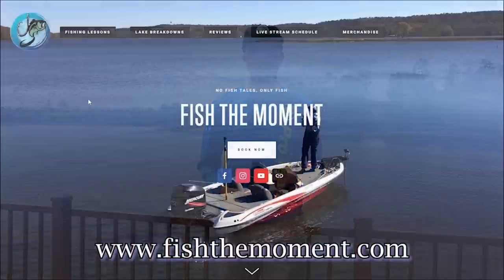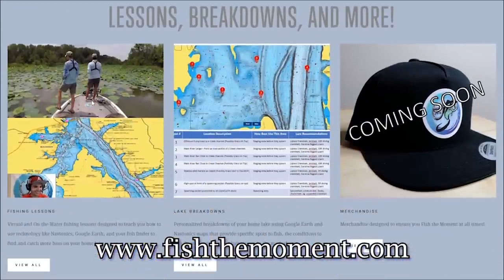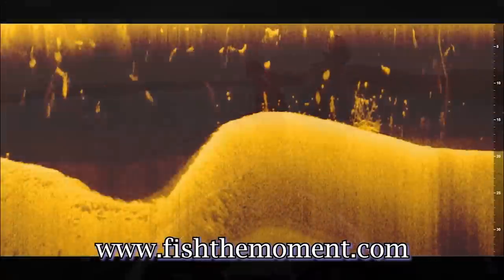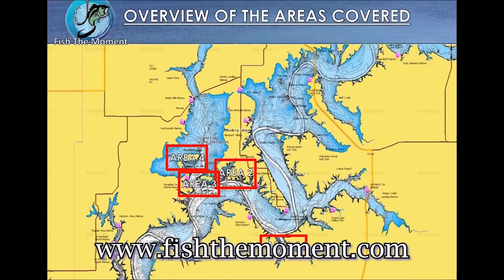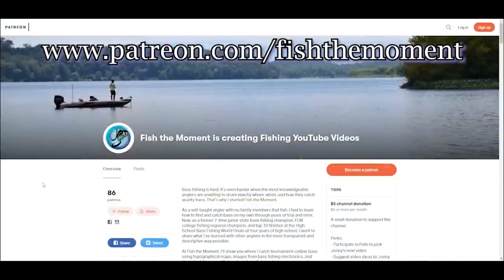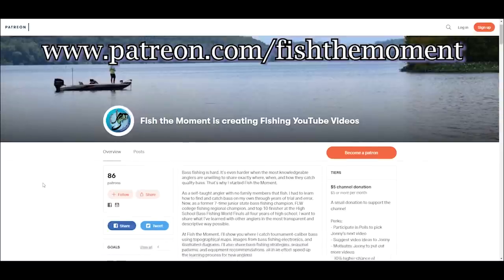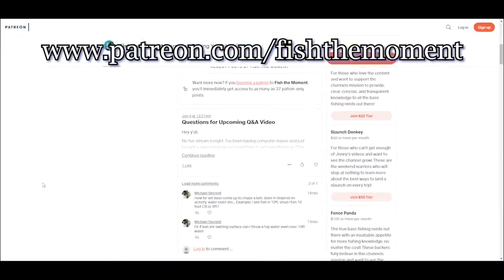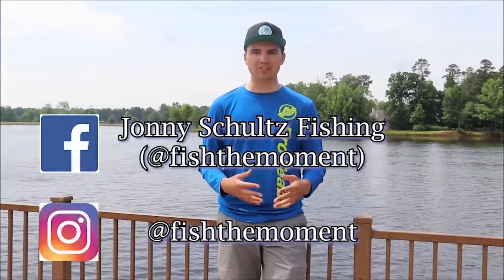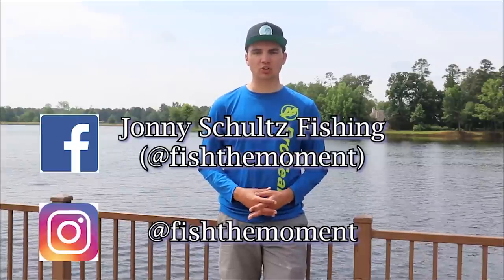If you want more content, check out my website fishthemoment.com, where I offer virtual fishing lessons, on-the-water fishing lessons, and lake breakdowns with spot recommendations, conditions, and lure tips. You can also support the channel on Patreon with a small monthly donation, and follow me on Facebook and Instagram for pictures, videos, and articles about bass fishing. Thanks again for watching.